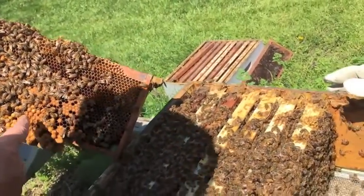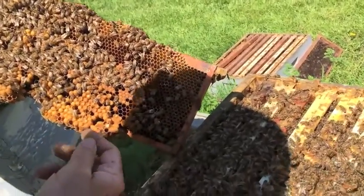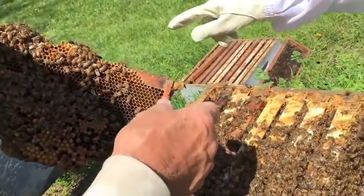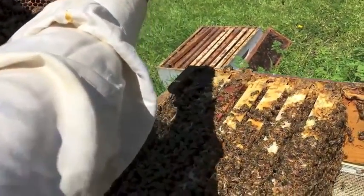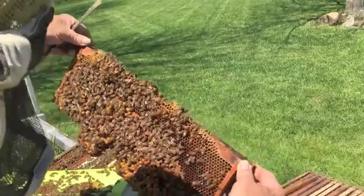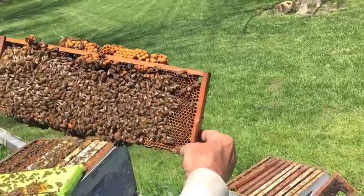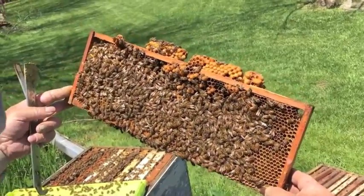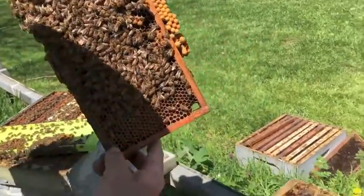I've only seen one drone so far. They'll draw it out to make bigger cells, and the queen likes to put drone eggs in big cells because they take more room. There are a lot of bees on there, so the queen's probably going to be on that side.